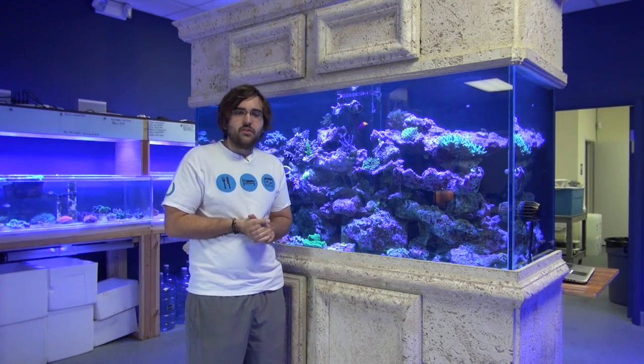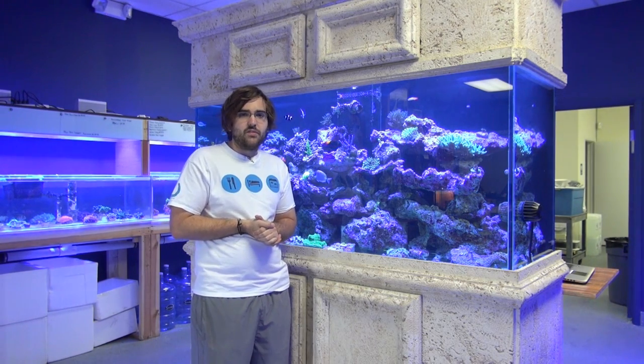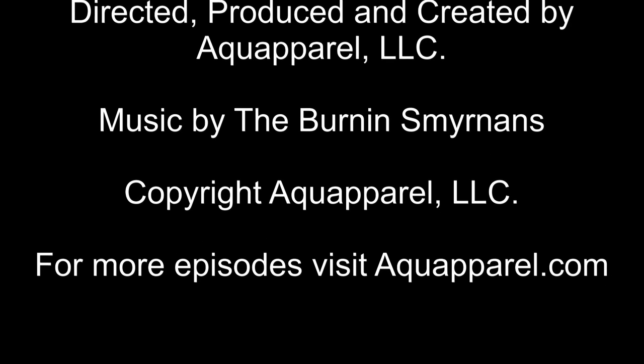Well, thanks guys for watching another episode of Aqua Peril TV with us today. If you liked what you saw, please go ahead and subscribe. We're going to have a lot more of this. Thanks — we'll see you next time.